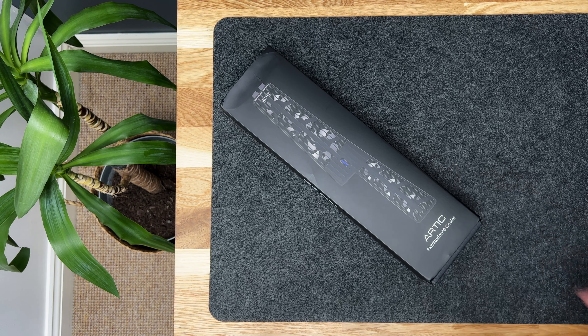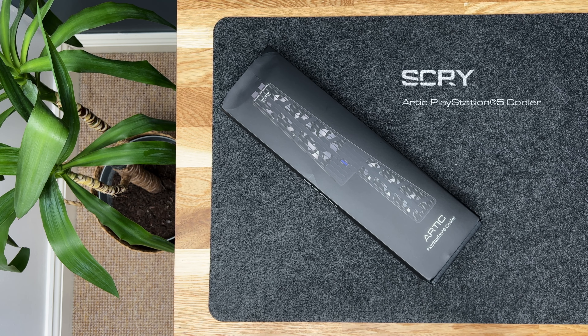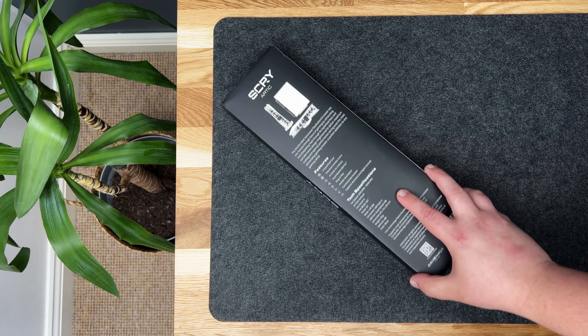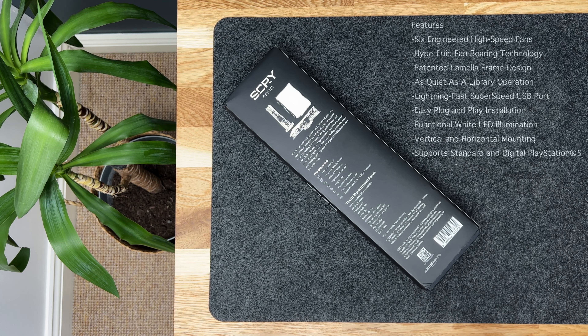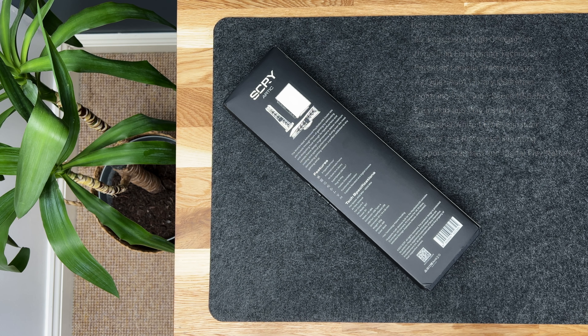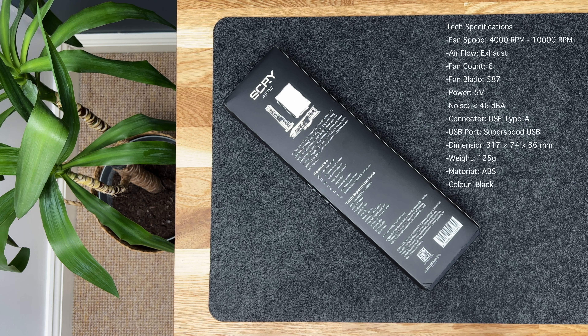Hi guys, welcome back to the channel. Today we're going to be looking at the Scry Arctic PS5 cooler. Here are the features for the Scry PS5 Arctic cooler — I have listed them on screen for you. Now let's check out the tech specs of this unit — I have also listed these on screen for you.